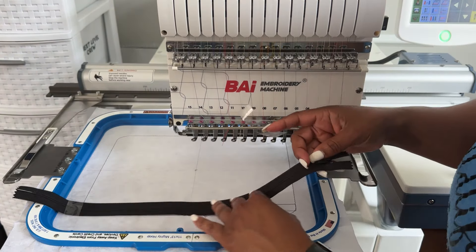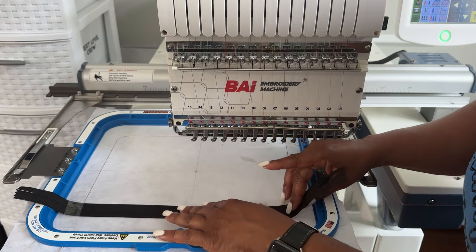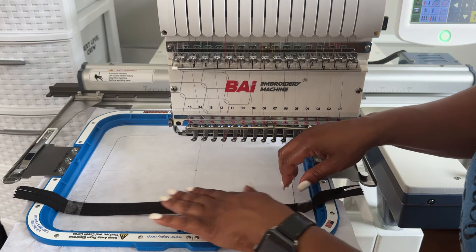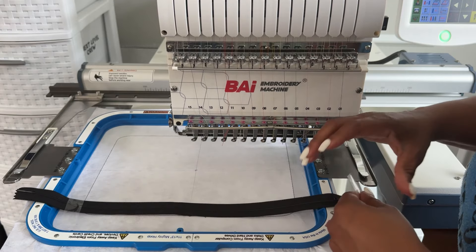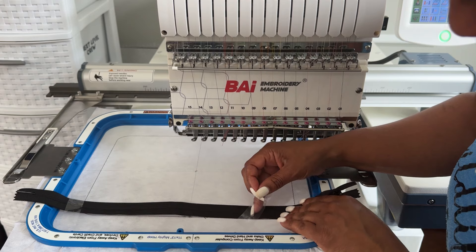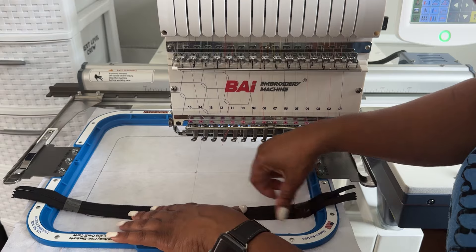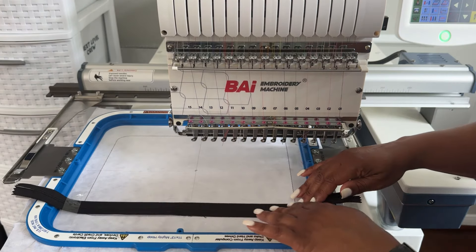Making sure it's as straight as possible — the teeth need to go on that middle line. That should show if it's straight. Some people just hold the zipper, but I'm going to tape it and press it down.